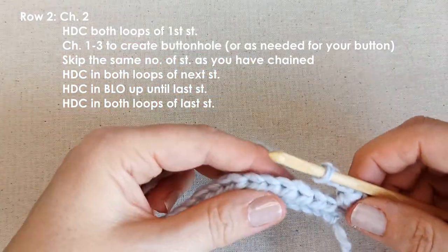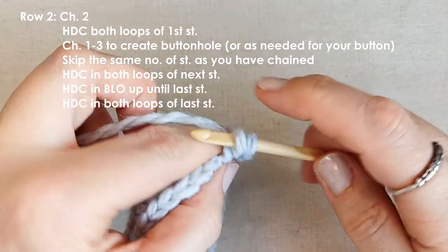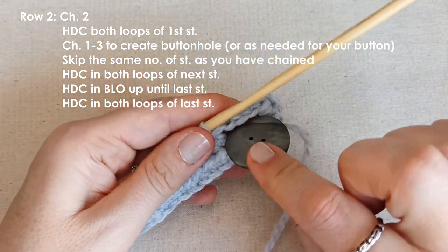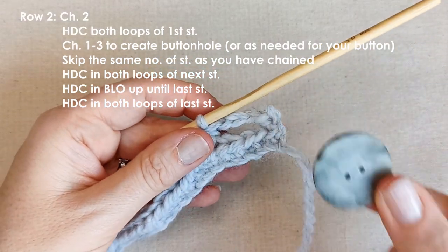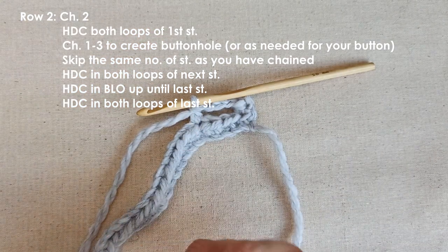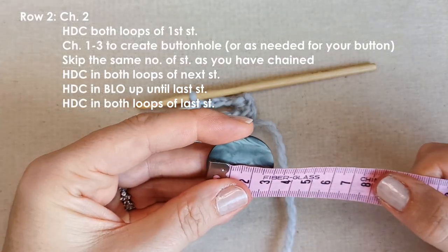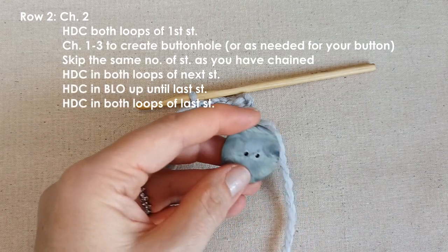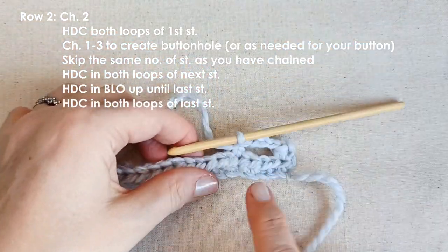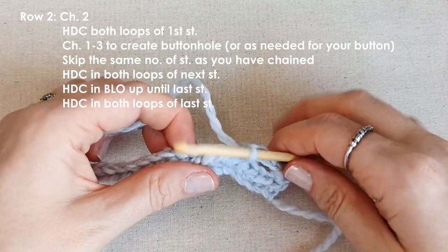Let's see if I skip three and put a half double crochet in that fourth stitch — is that going to be enough for my button? Yes, that's going to work. You'll do the same process for your size button. My button is about three centimetres across, so I needed to chain three for that size. It will vary for each yarn, each project, and each button.